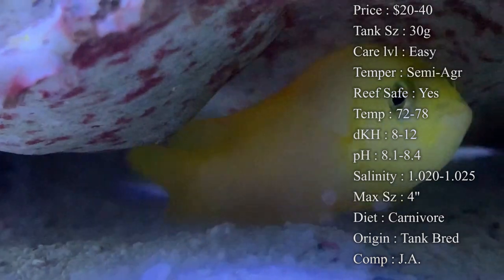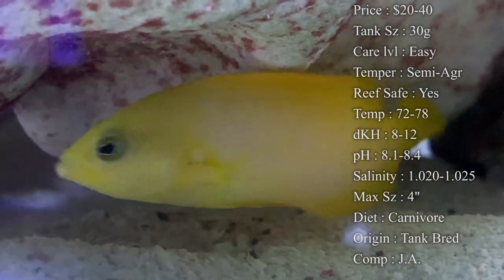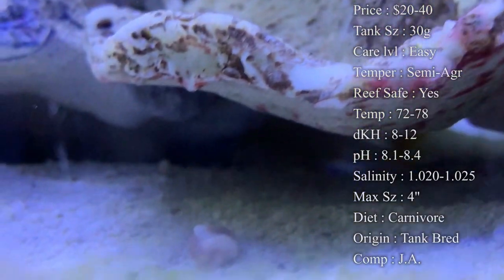Temperature: you want to keep it about 72 to 78°F. dKH: 8 to 12. pH: 8.1 to 8.4. Salinity: 1.020 to 1.025.